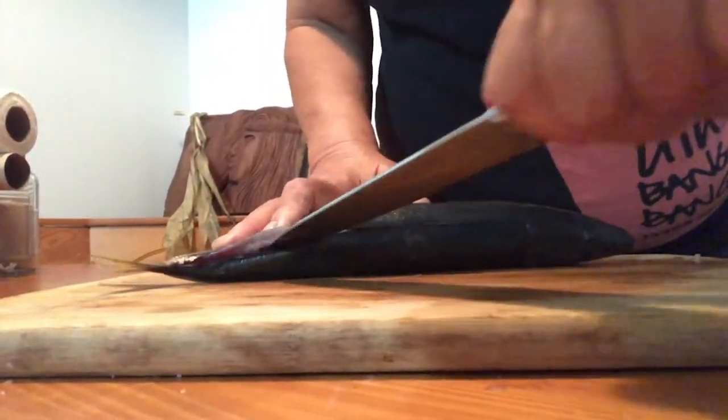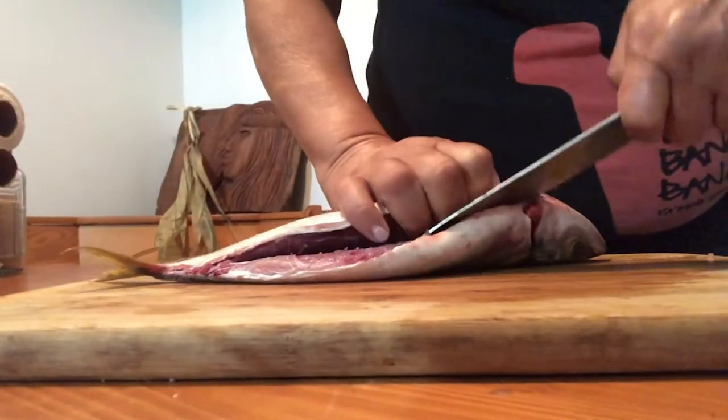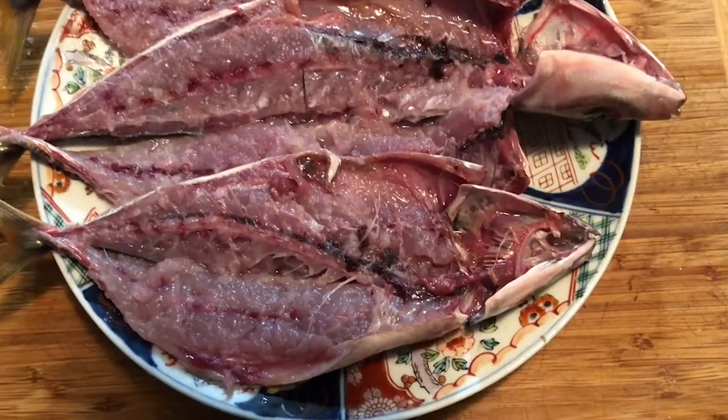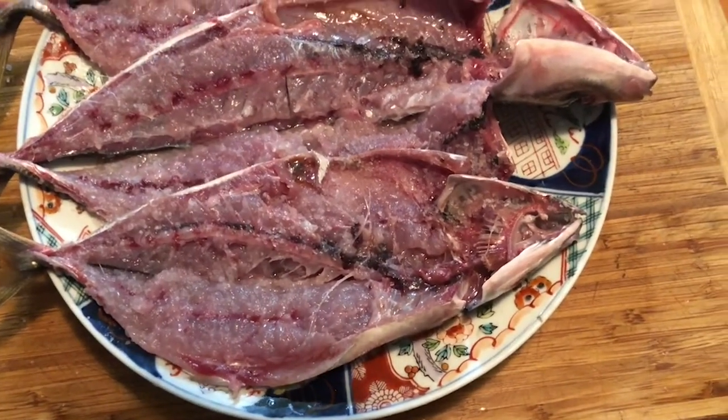Starting at the tail, slice down the spine all the way to the head, keeping your knife flat against the backbone. Turn the fish over and do the same along the bottom. Kapi, or sprinkle with salt, generously on both sides and marinate overnight.